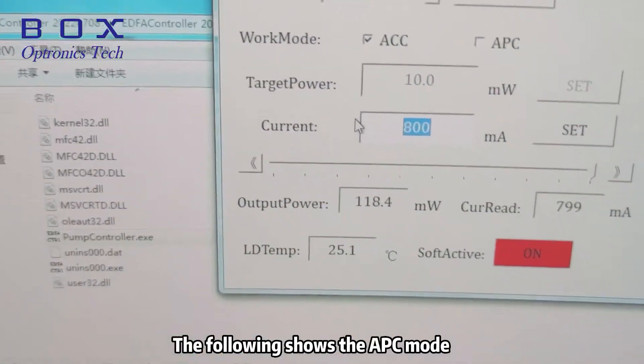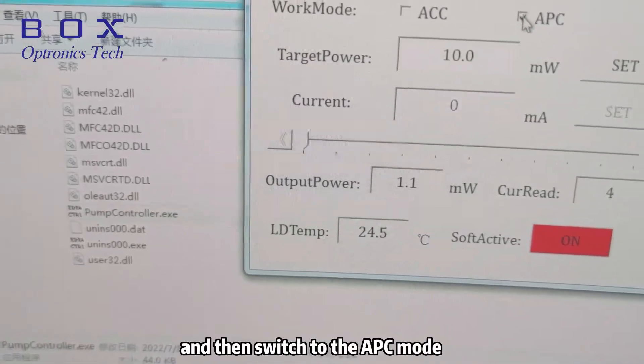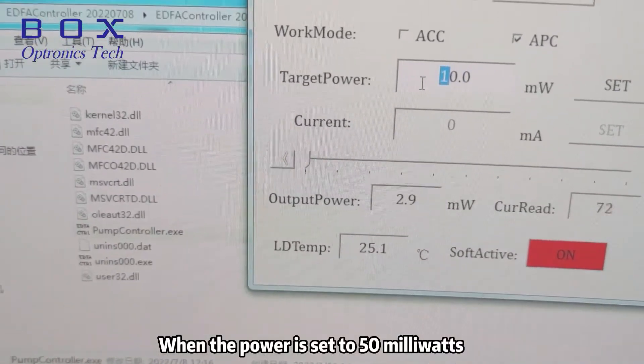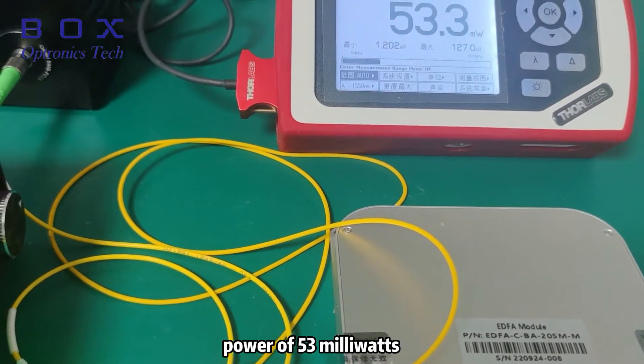The following shows the APC mode. First, set the working current to 0, and then switch to the APC mode. When the power is set to 50 milliwatts, the power meter displays an output power of 53 milliwatts.